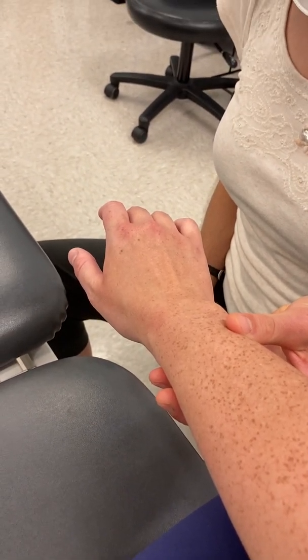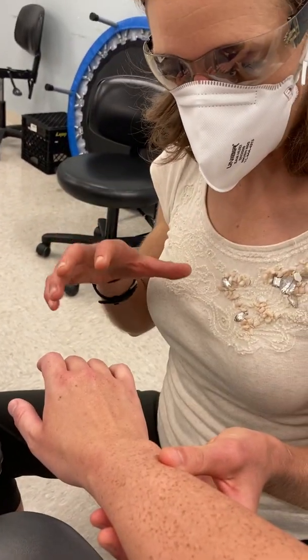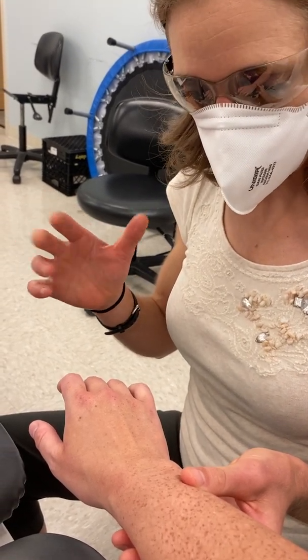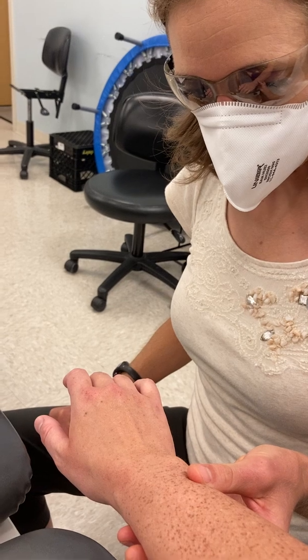In this video I want to discuss and demonstrate palpation at the wrist and in the hand a little bit, with the carpal bones and some of the key landmarks there.